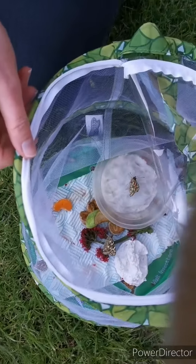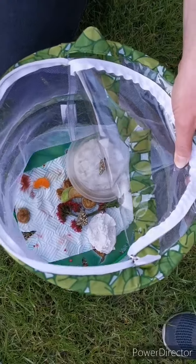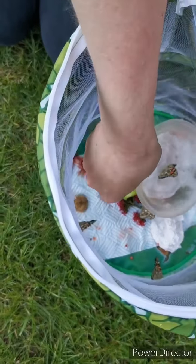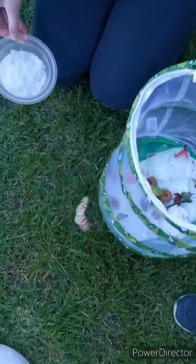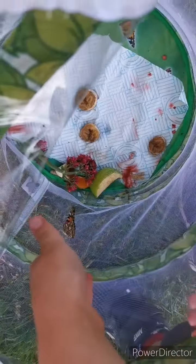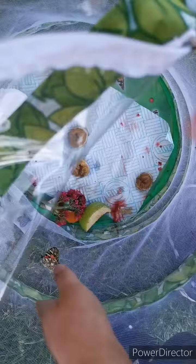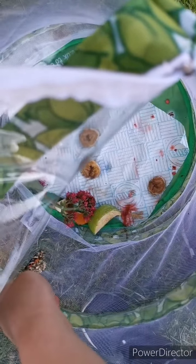Oh look, it's got its last bit of nectar from the tissue. As I pull this out, and that can go. It won't land on here anymore, so let go.